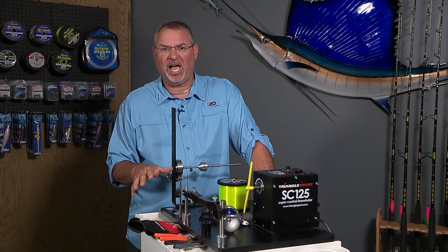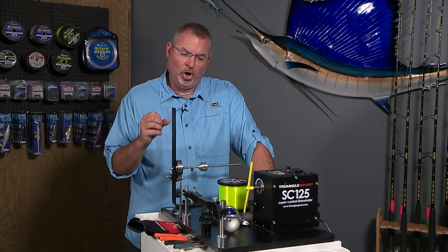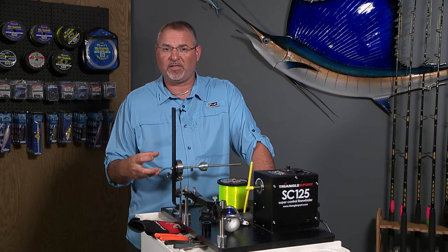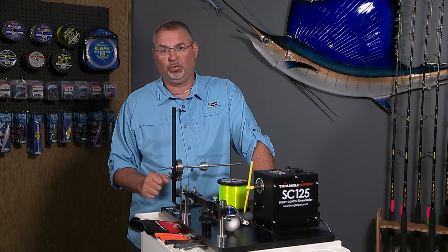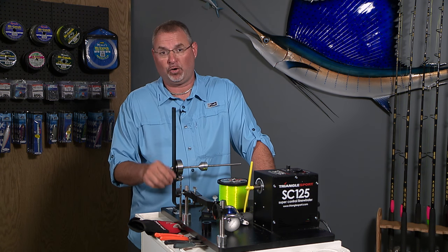First of all, you're going to achieve maximum line capacity — certainly important. All of that line is going to be packed on that spool nice and tight. You're going to avoid criss-crossing the line, and you're going to be able to achieve peak performance out of your equipment.